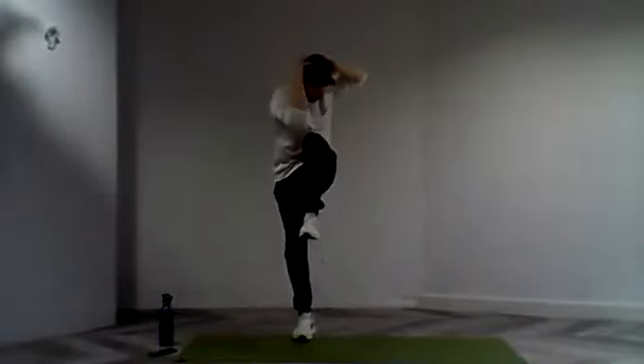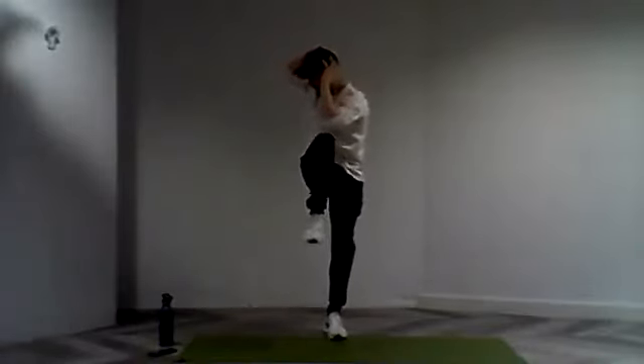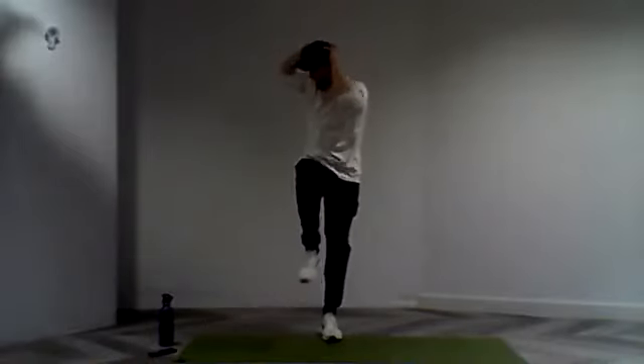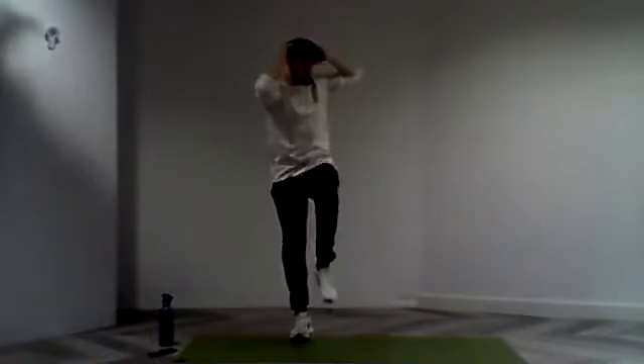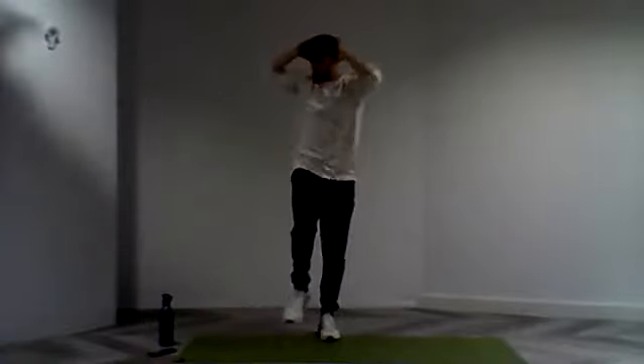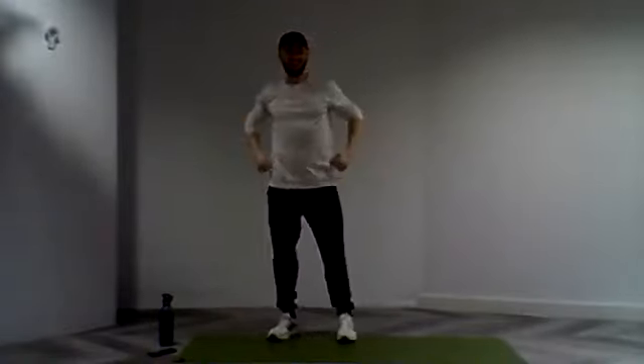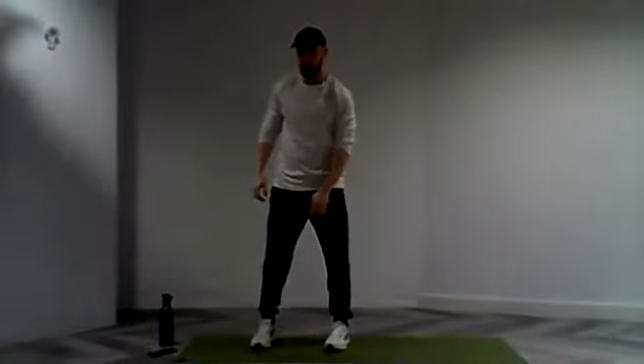Squeezing that knee into that elbow as close as we can. A few more repetitions. Last 10 seconds. Strong work everyone. And in four, three, two, and one. Nice. Lovely stuff everyone.